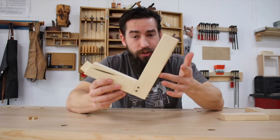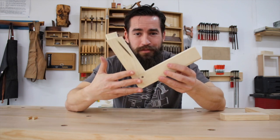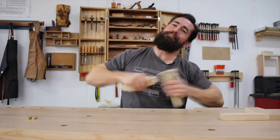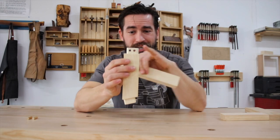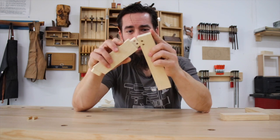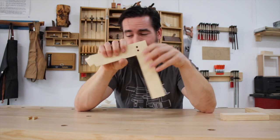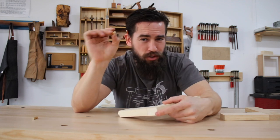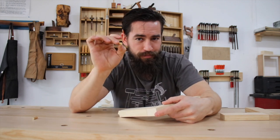Alternatively, you have the pinned mortise and tenon. This is nothing more than your standard mortise and tenon but it's got two holes running through it, so when you put this together you take a couple of pins, drive them through, and you have what's called a mechanical advantage.